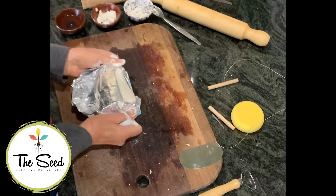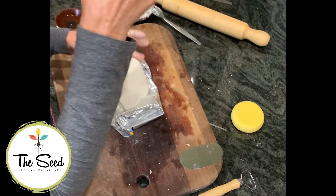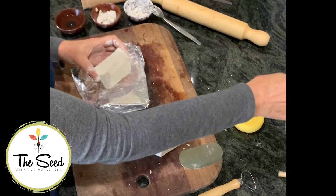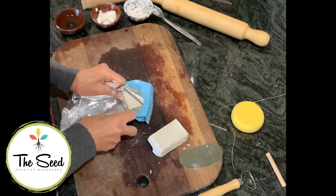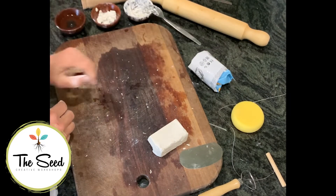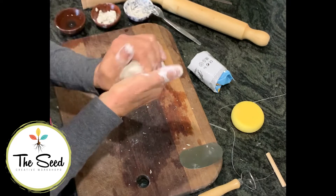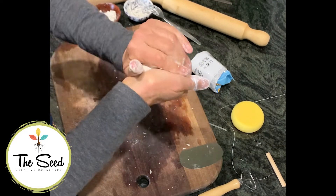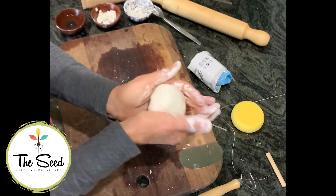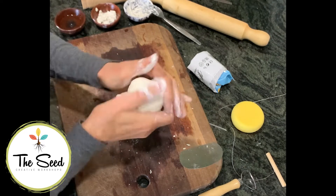The first thing you need to do is cut a reasonable size block of clay off this block of air-dry clay. I always wrap up what I'm not using and cover it so that it's not drying out. This block of clay we now squeeze between both hands and turn it into a round ball. Keep going until it's nice and round and smoothish.